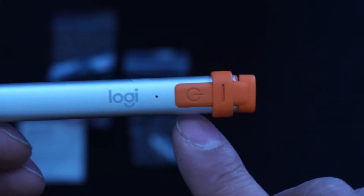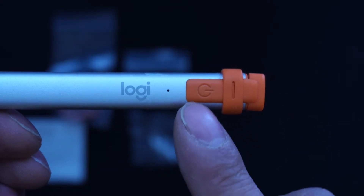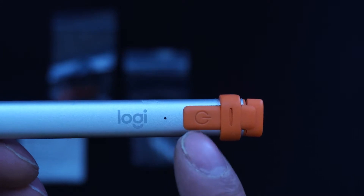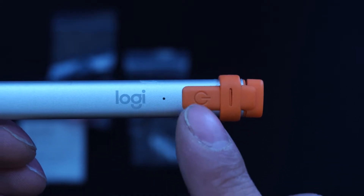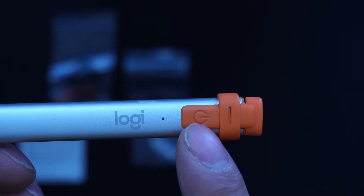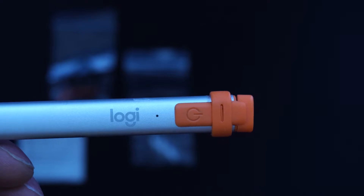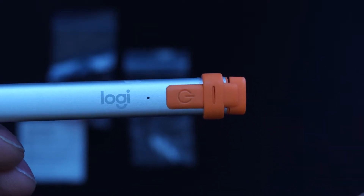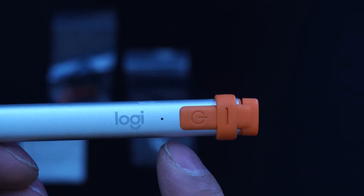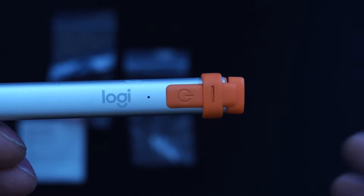Reason number one why I love this pen over the Apple Pencils — first or second gen — is that it has a power button, so when I'm not using it I can simply turn it on and off. You can't do that with the Apple Pencil; you can unpair it from the iPad but then you have to re-pair it. With this, you simply turn it on and off and it just works on the iPad.